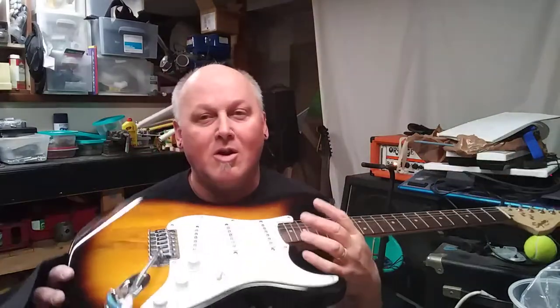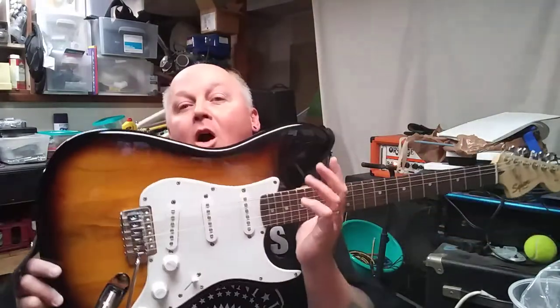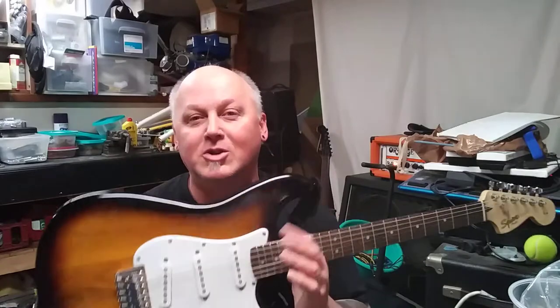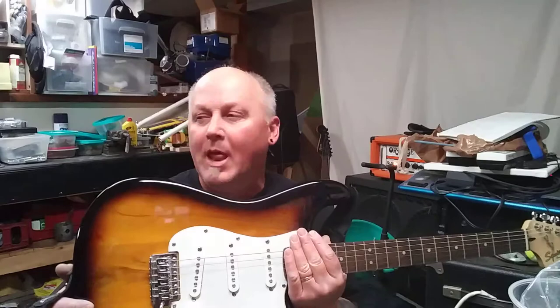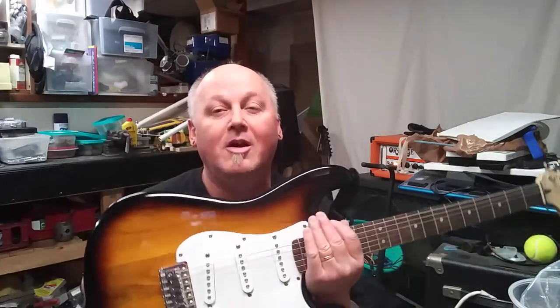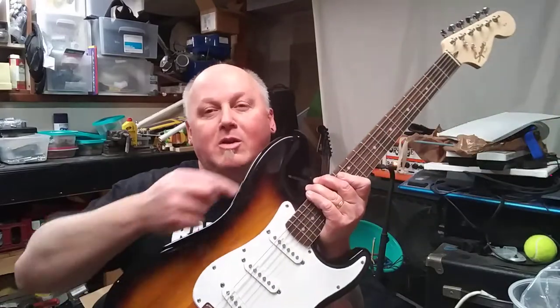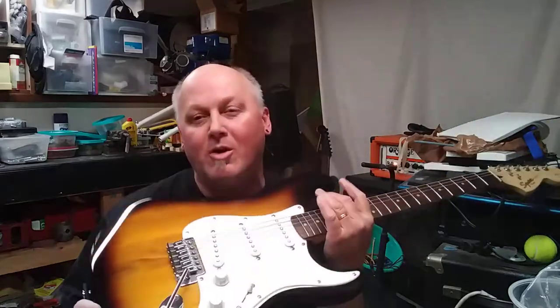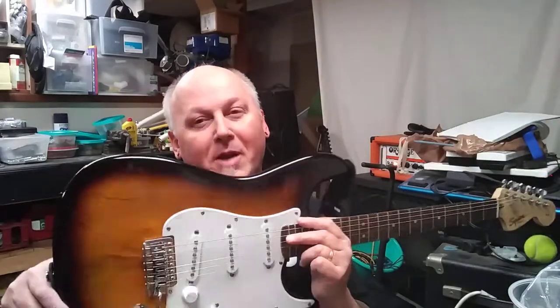So this is four years old. I bought this guitar at Guitar Center for $40. That's right, $40. It was used. I guess somebody didn't like the finish on it — some people don't like sunburst. I don't like the three-tone one, but the two-tone, which is what this is, I really like. The three-tone has blackish brown, then red, then a yellowy color. This is more what I'd call tobacco sunburst.